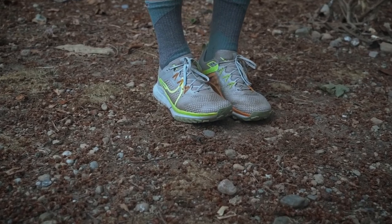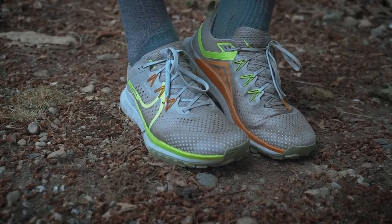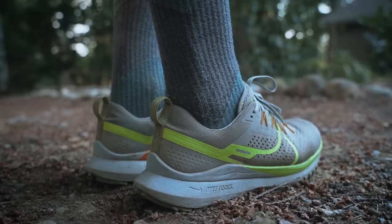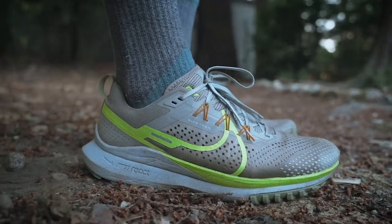This is the new Nike React Pegasus Trail 4, a solid option for those of you who are looking for that perfect door-to-trail shoe. The real standout is how much this shoe has changed from the previous version, and how much like its extremely popular road counterpart the Pegasus Trail 4 truly is.